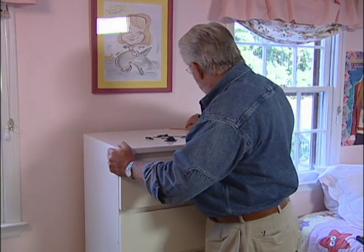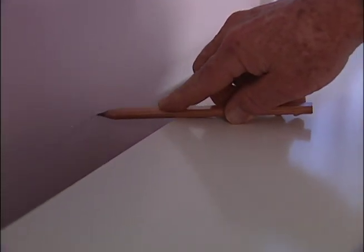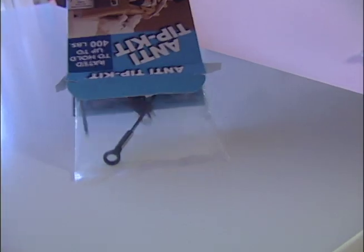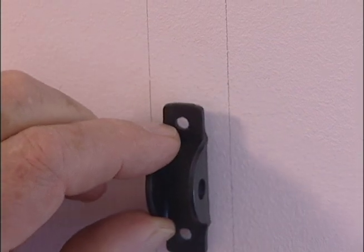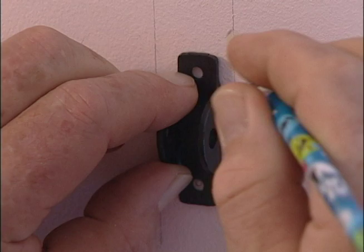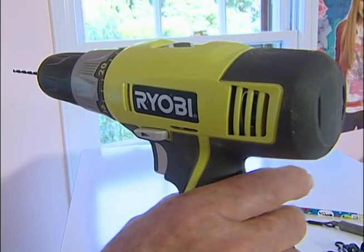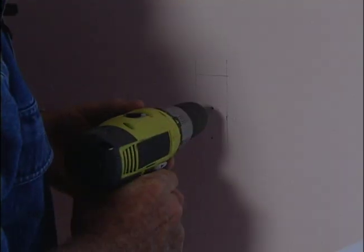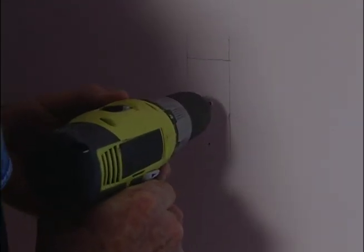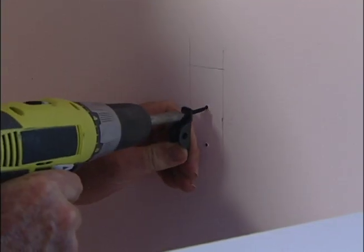Using a short level as a guide, push the furniture back into position, lay a pencil on top, and make a horizontal mark on the wall. Select one of the mounting brackets, place it on top of the stud a couple of inches from the top, and mark the mounting hole locations. Next, drill pilot holes, then drive in the mounting screws.